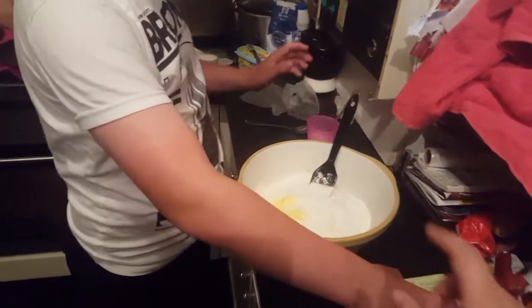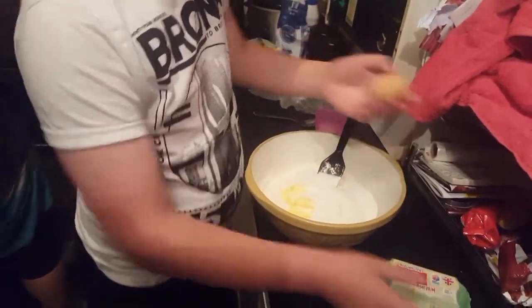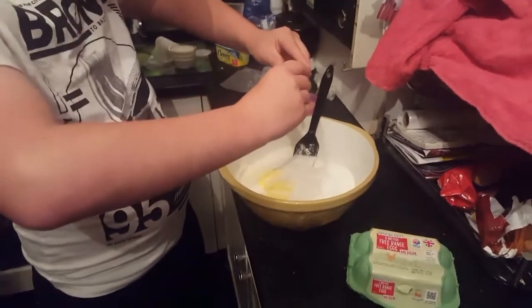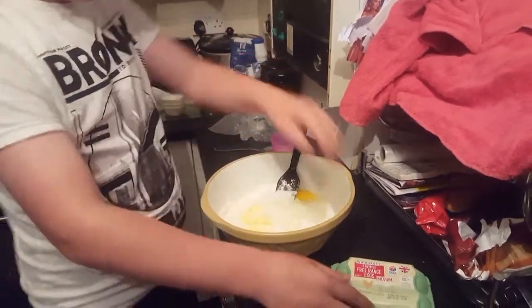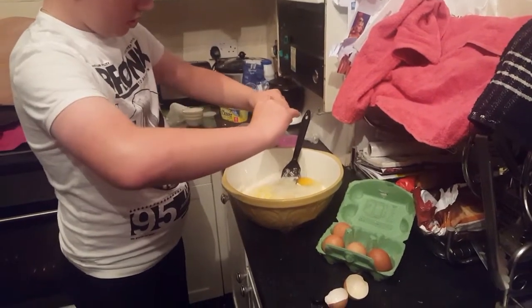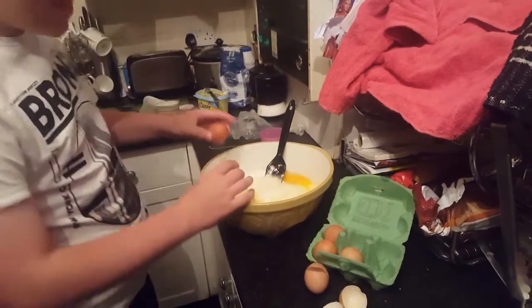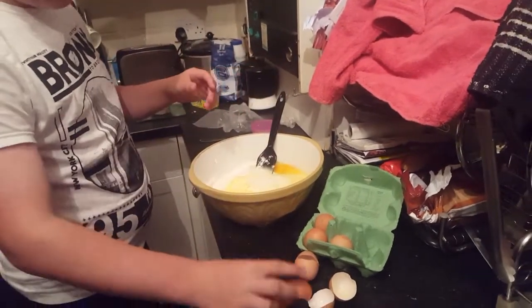And then we've got egg. Four eggs. And then we go like that. Last one. Try to have one hand. Keep that open. I don't want no shells in it, Sam. Yeah, I want no shells.